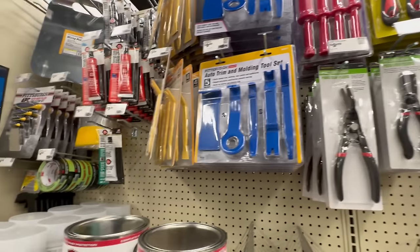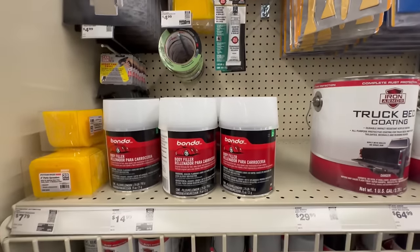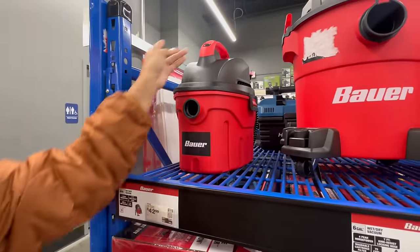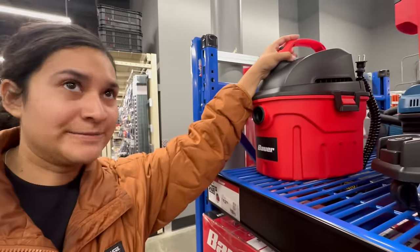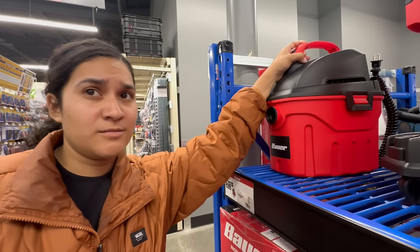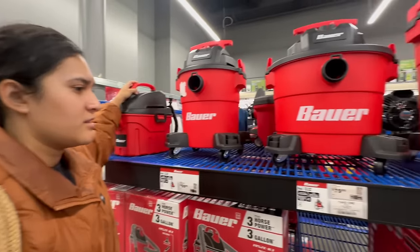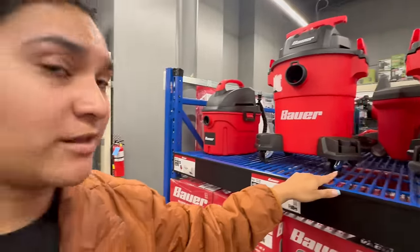Wow, this Harbor Freight has a lot more stuff than the other one — impressive. So personally I like shop vacs to clean out cars because of how easy you can bring them and how powerful the vacuums are. The Milwaukee one we had at home was Kyle's, and then the orange Ridgid one — that worked pretty good too, but I don't like the attachments on it; they fell off and I had to hold it a lot. Never heard of this brand Bauer — never tried them before.